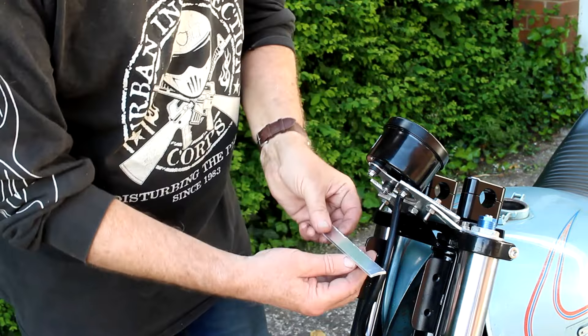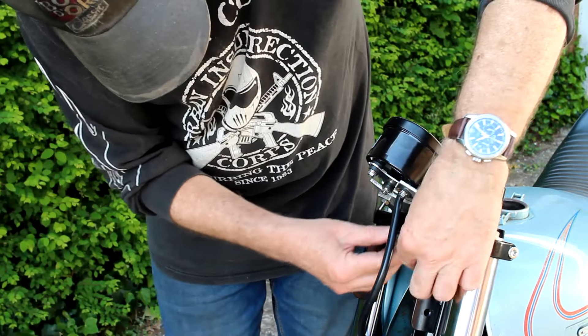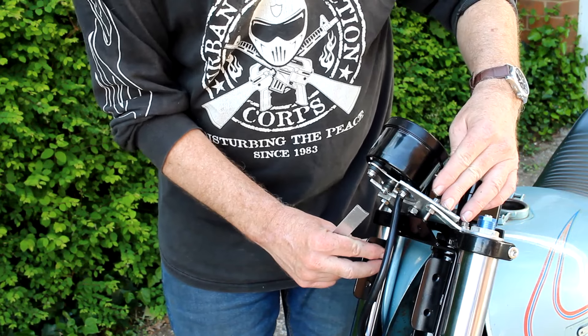To do that I've got a strip of aluminium here. What I'll do is drill it — it'll have four holes in it, two here and two at the end — and hopefully we'll get everything bolted together and the whole thing should be pretty damn steady and sturdy.